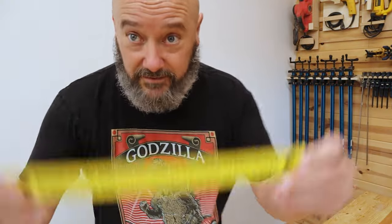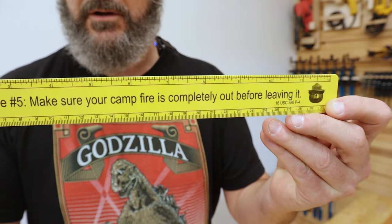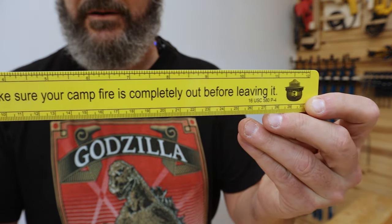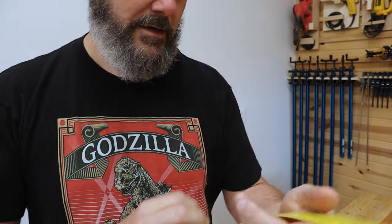Don't play with fire. You know what else I found in those drawers? Also in my vertical junk drawers, I found this awesome Smokey the Bear ruler. Kind of a fan. Smokey's rule number five: make sure your campfire is completely out before leaving it. I wonder what his other rules are.